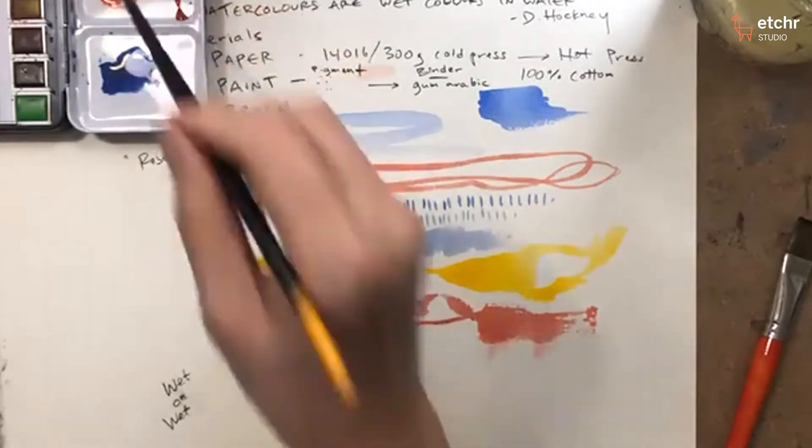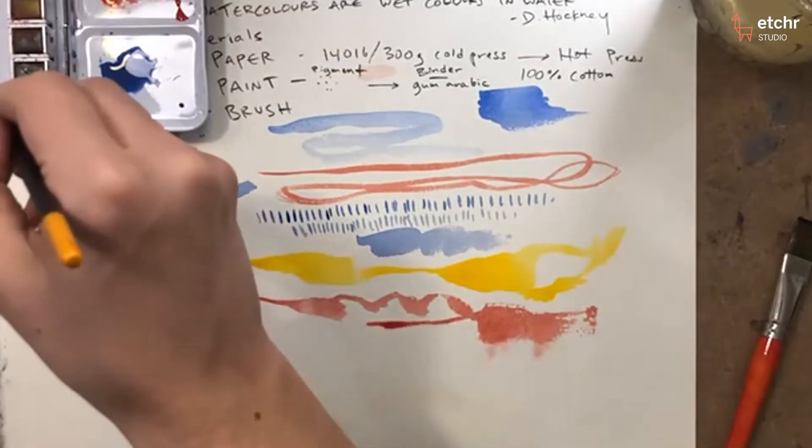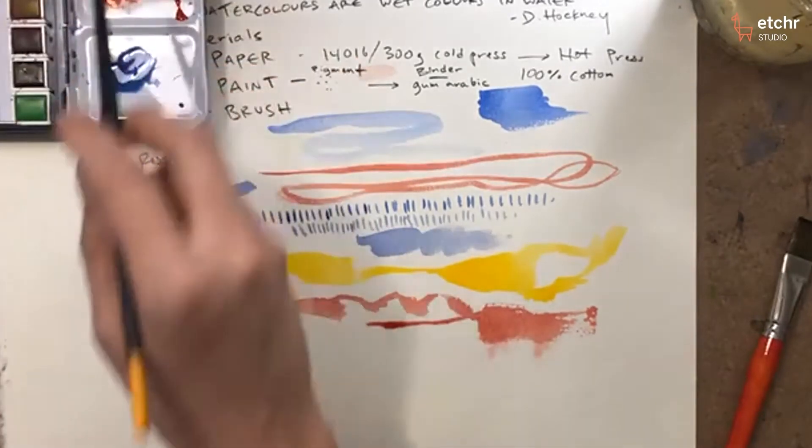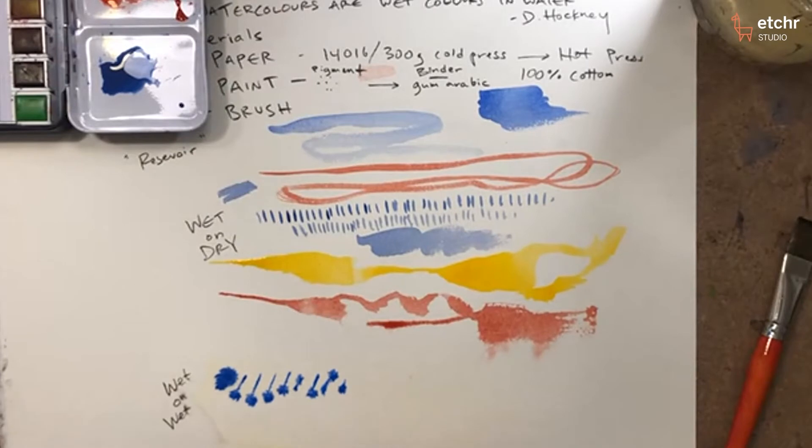I'll try a different color — I'll go back to the blue. I'm just playing with the primaries for now. I want to try to do these strokes, and it's amazing how immediately you get this reaction from the pigment onto the wet surface.